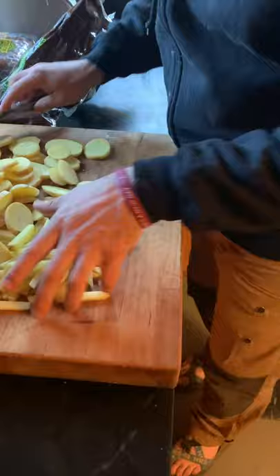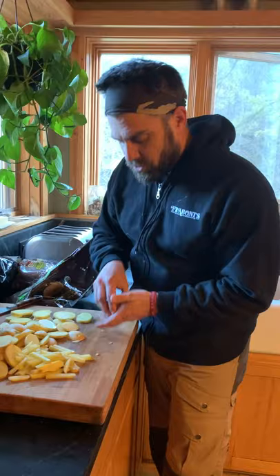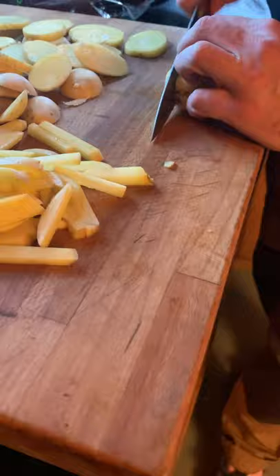Once I have it done like this — and this is kind of fun and satisfying, but it's also a really good way to practice your knife skills — I get them stacked up like this and then I come across the same thing with that cat's paw, just securing them to the board and push down here.